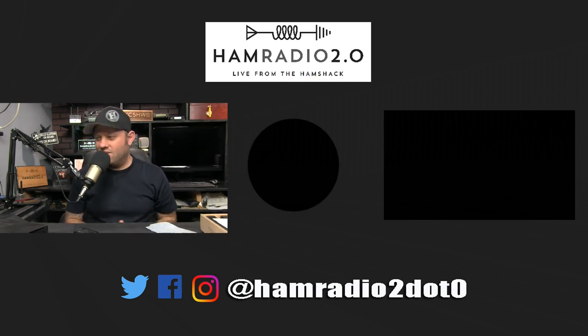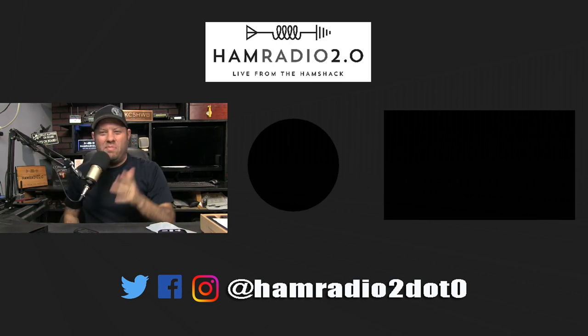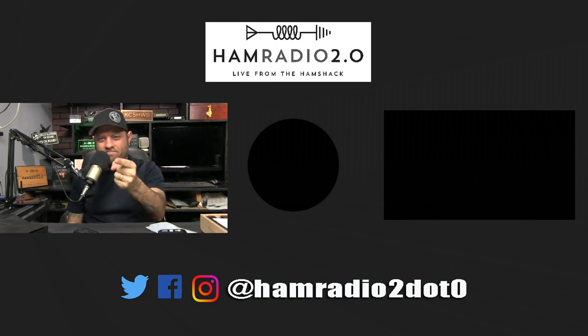Thanks for watching, guys. That was my diatribe and rant at the end of this video, but hey, I love doing it. Thanks for watching. We'll see you next week. Click on the subscribe button below, check out a couple more videos, and 73 — you guys have a good one.